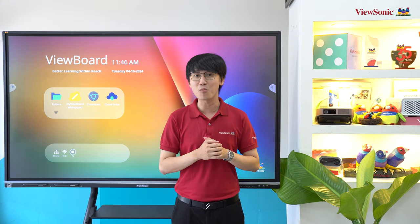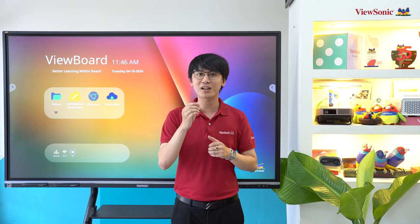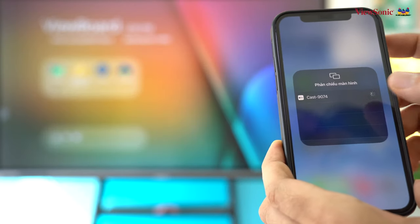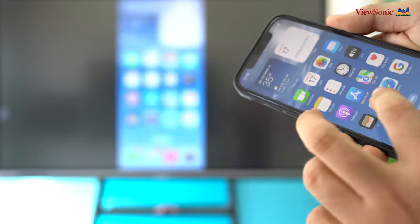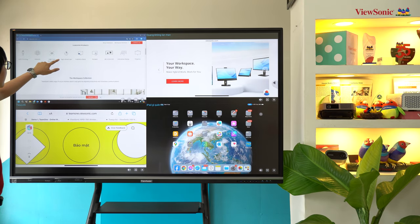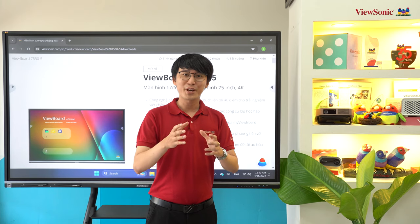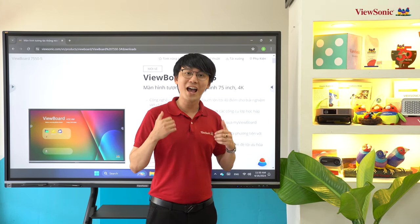Bên cạnh kết nối có dây, màn hình còn hỗ trợ các chuẩn kết nối không dây như Miracast, AirPlay, Chromecast và Vcast của ViewSonic. Khi kết nối không dây, bạn có thể kết nối cùng lúc 4 thiết bị, giúp cho các buổi họp nhóm cũng như buổi thuyết trình trở nên trực quan và sinh động hơn.